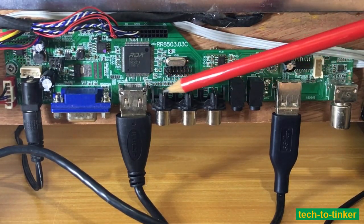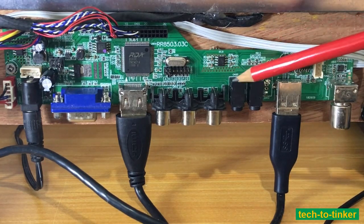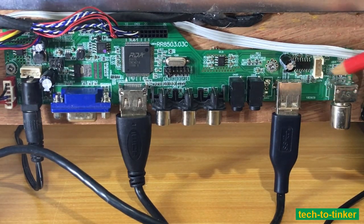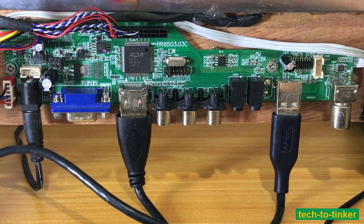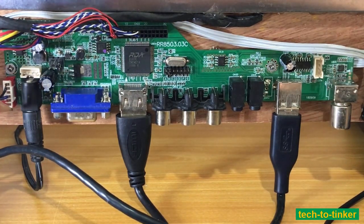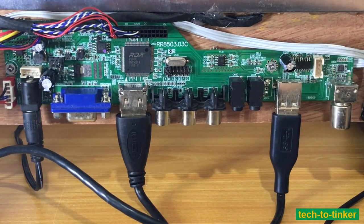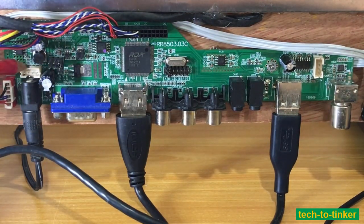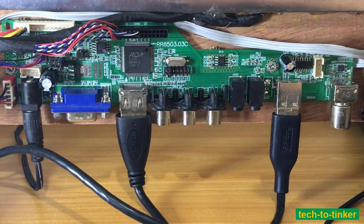It also has audio-video composite inputs — this is for the video, this is for the left and right audio, this is for audio in, and this is for the earphone. This is for USB, this is for the coaxial antenna port, and this is for the LVDS connector. This pin is for the inverter for the backlight of the LCD. This one is for another way to power the board, this is for the keyboard, this is for DC in, and we have some spare connectors here, including one for the keyboard or keypad.